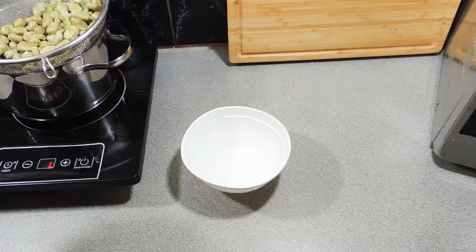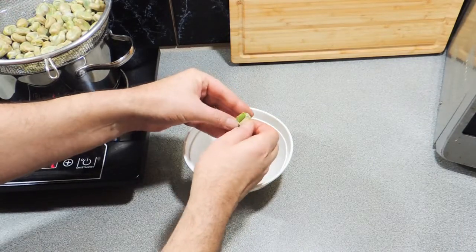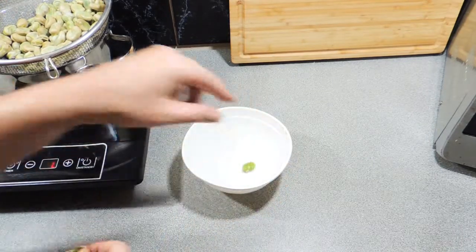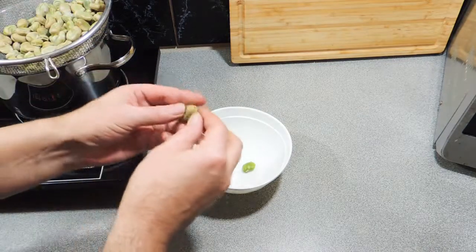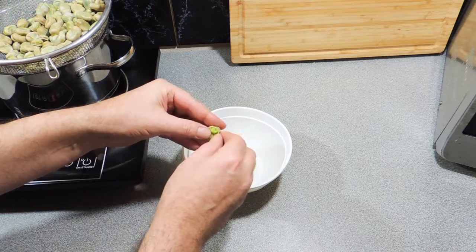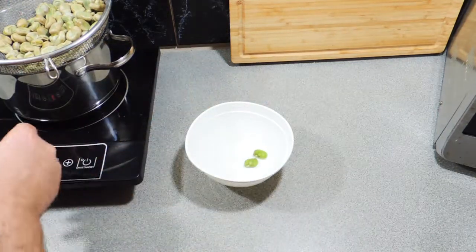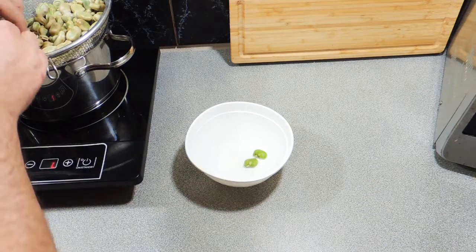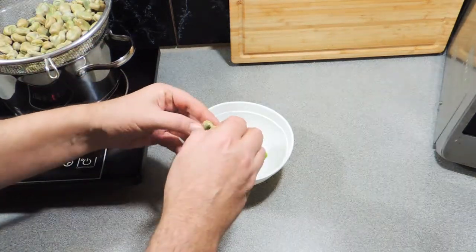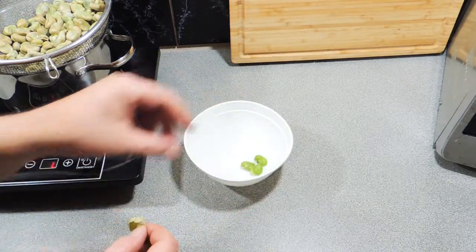Right, on with our next step and this is the tedious bit — we need to skin the broad beans. We need to take that outer hard skin off. Be nice and careful; we don't want to crush the little beautiful jewels inside. A beautiful sweet broad bean. Personally I like eating broad beans with the husk or skin, but they are tough and can be a little bit bitter, just like myself.